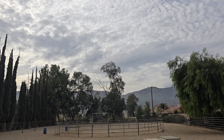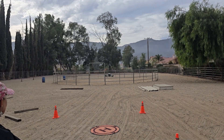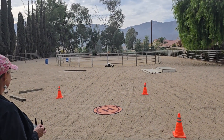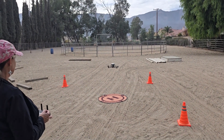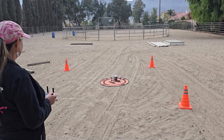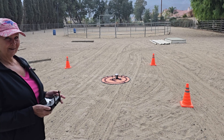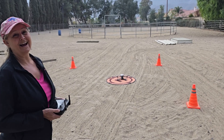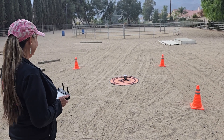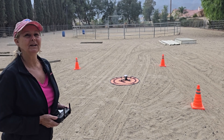Bringing it back in. Flew fantastic. Thank you for watching and reach out if you have any questions.